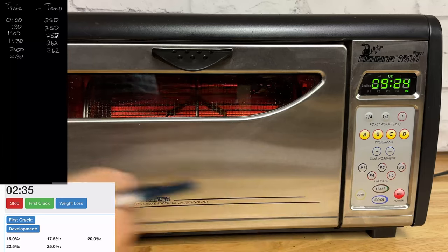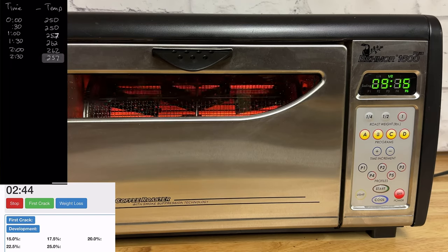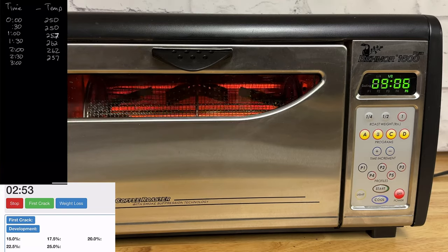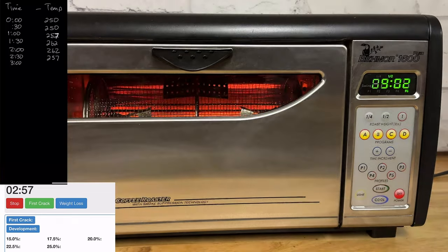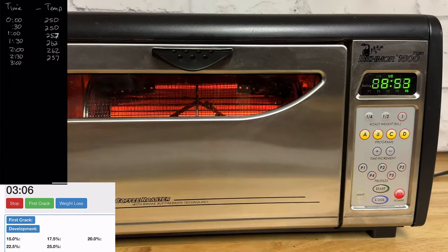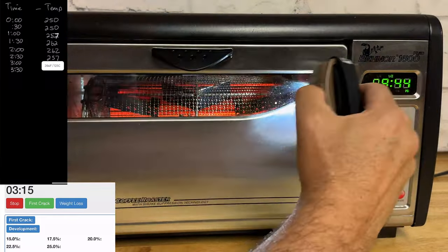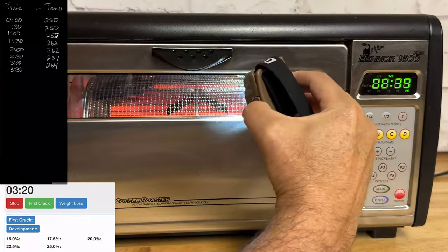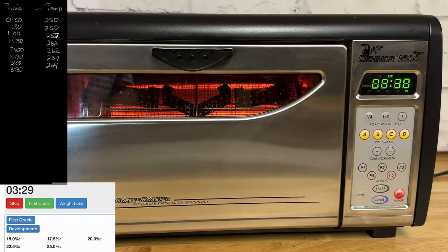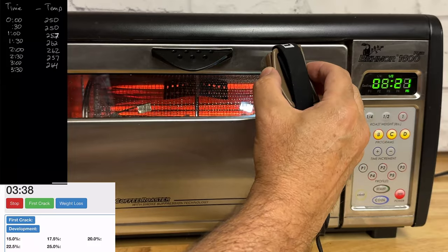Now the temperatures are going to be going up — I just moved it up to P5, which is 100% power, and we're two and a half minutes into the roast. A lot of Beemore people may not be doing this slow start. I did it because I'm using a natural coffee, which is a little more sensitive to heat. I'm also trying to prevent an uneven roast and roasting defects — like charred or blistered beans, tipping where burn marks appear on the bean tips, or underdevelopment.